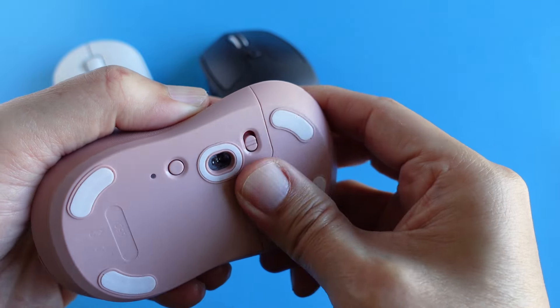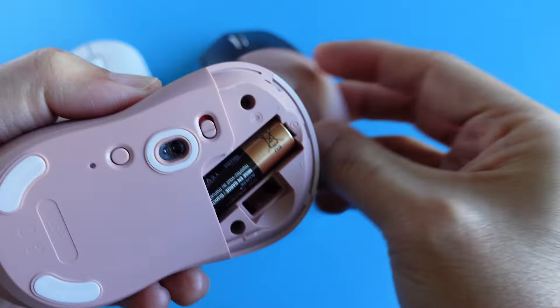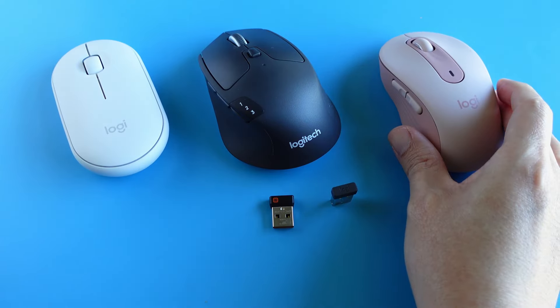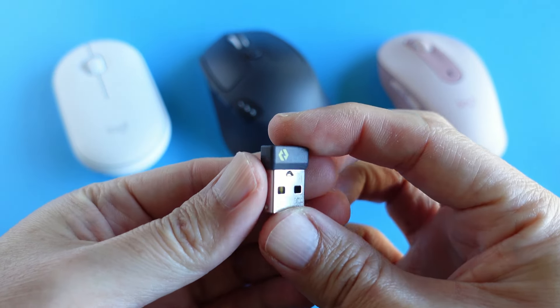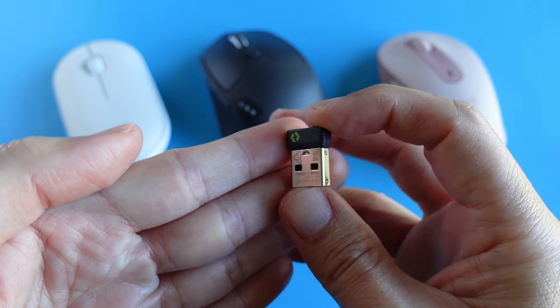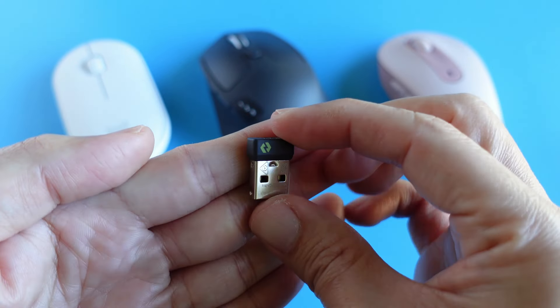Even though this M650 Signature Mouse is a mid-range mouse, it comes with a Logi Bolt USB receiver. This next-generation Logi Bolt receiver used to be the expensive option that came only with the high-end MX series devices, but now Logitech is supplying the Bolt receiver with all its new models by default.